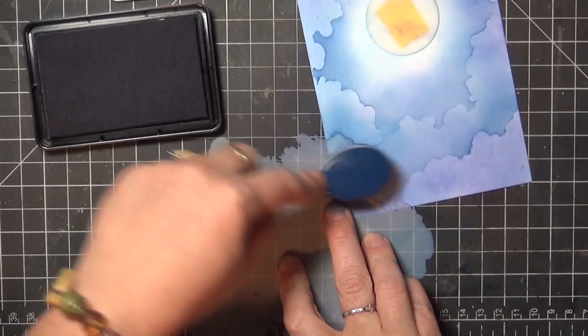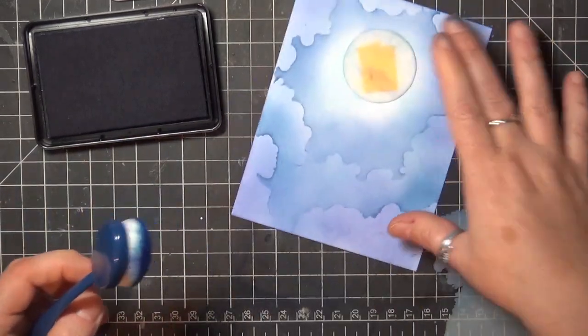So stencil the initial ring, and then you can create additional rings to fill in the rest of the space.